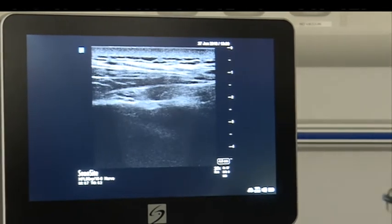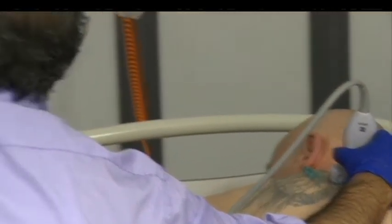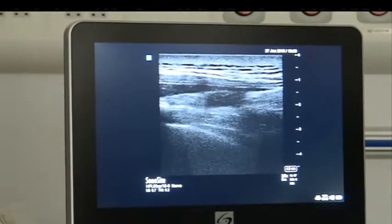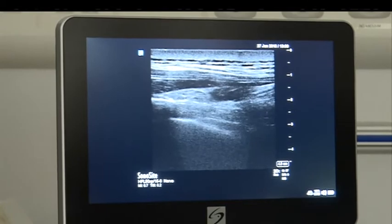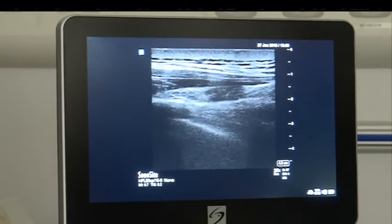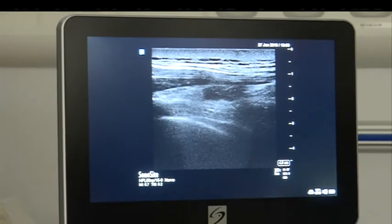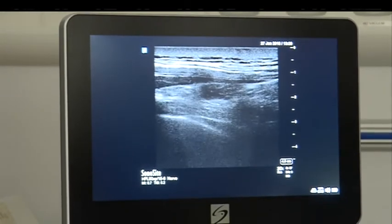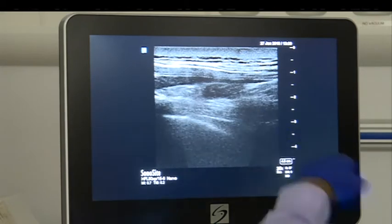Then slide your probe down — now comes into visibility your pleura. You might have to manipulate the probe a bit longitudinally. You can see above the pleura there is a thin white line — that is your intercostal membrane, the costo-transverse ligament. That is the shadow of the transverse process.